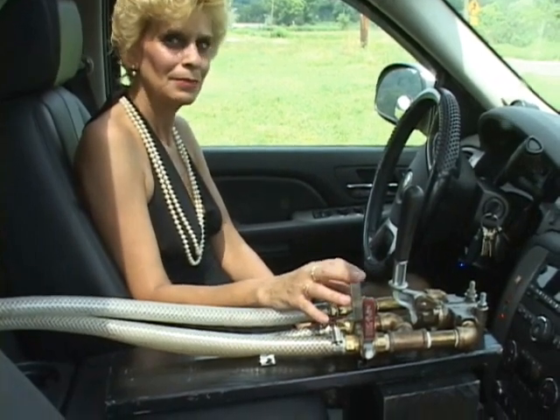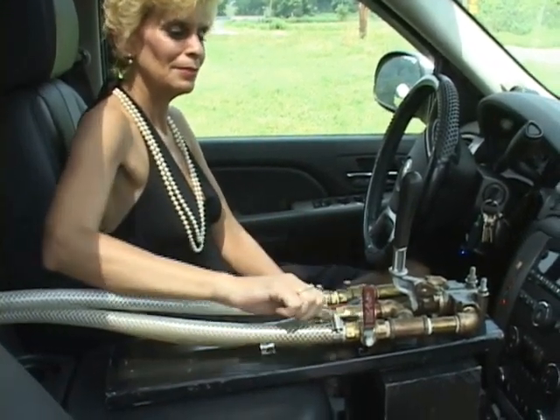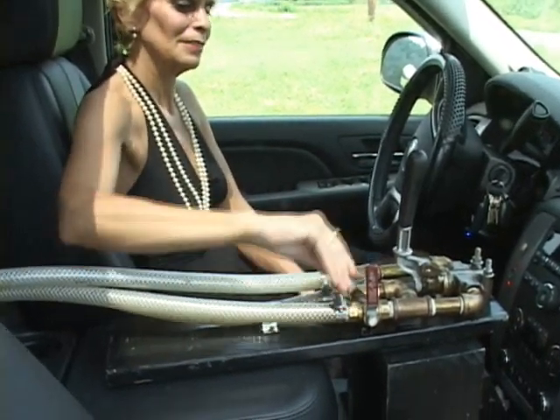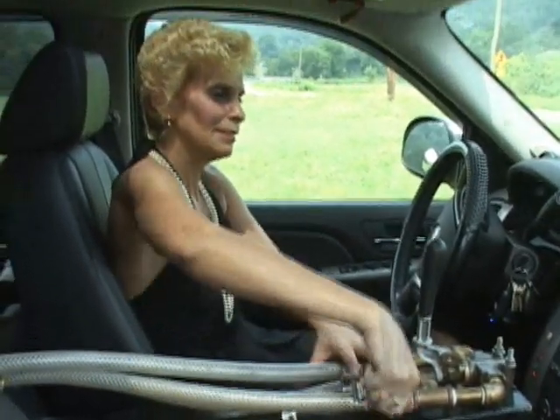Now depending on which horn she wants to blow — the right side or the left side — she opens up the corresponding valve. If she wants to blow the other one, she closes that valve and then opens the other. And there you have it, that's how things operate here.